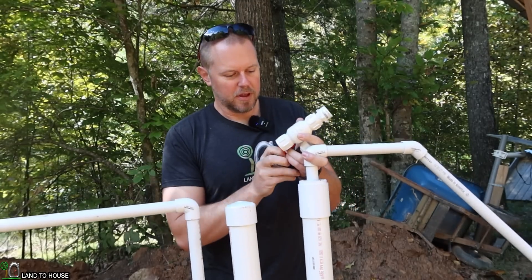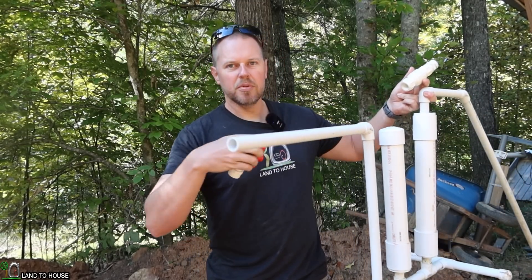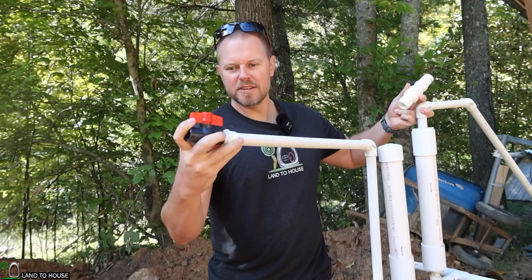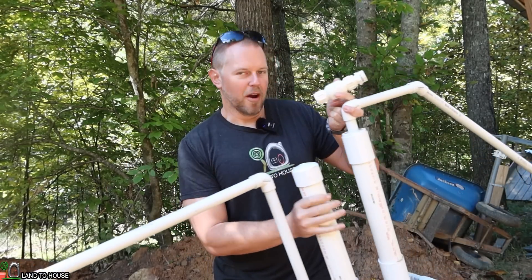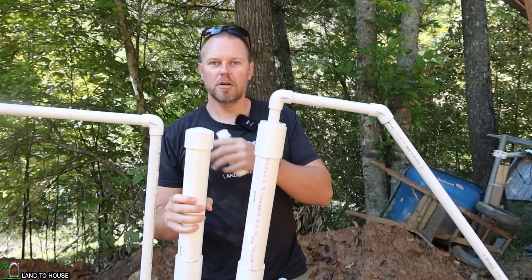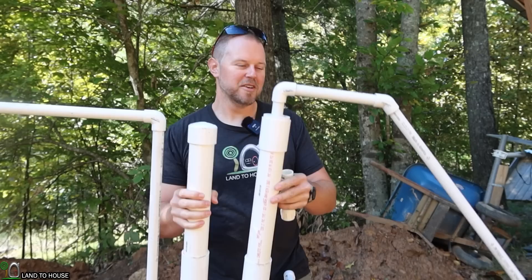I was also told that the output side needs to be smaller than the input, so I just got a little ball valve here. I can put this on this side and reduce that from half inch to whatever we need, and hopefully this thing will start. So let's head down to the creek and see if we can get this thing to work in this new configuration.